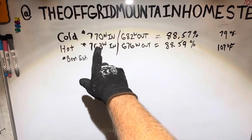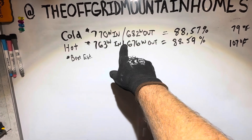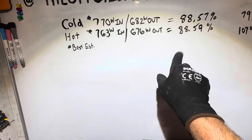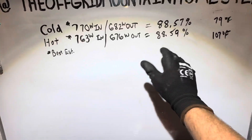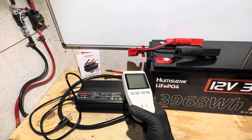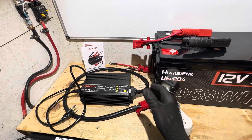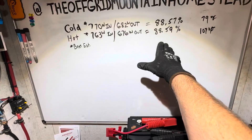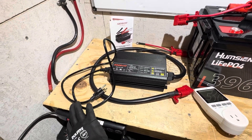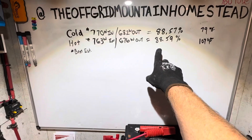Efficiency stayed consistent throughout the entire test from cold to hot. Cold: 770 watts in, 682 out — 88.57% efficient at 79°F. Hot: 763 watts in, 676 out — 88.59%. So it stayed around 88.5% efficient the entire time. For a switch mode-style charger, that's pretty good. I did lose the kilowatt-hour data accidentally by turning off the drop cord, but the in-versus-out totals confirmed the same ~88.5% efficiency.